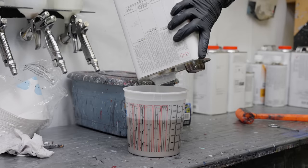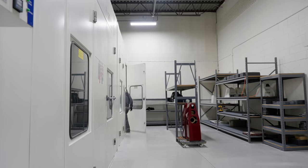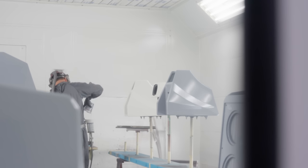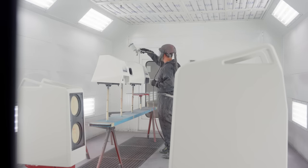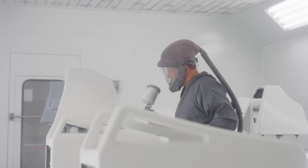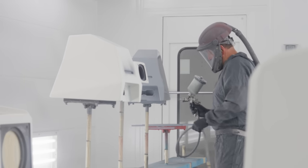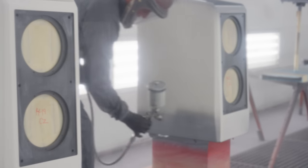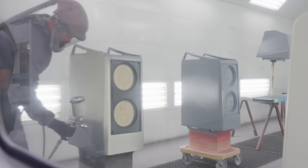He maximizes the loads — he can paint multiple colors at the same time. We have solid colors, metallic colors, candy colors, pearls, satin finishes, and gloss finishes, and he can do any of those. The time it takes could range from a couple of hours up to eight hours depending on the complexity of the colors or finish.